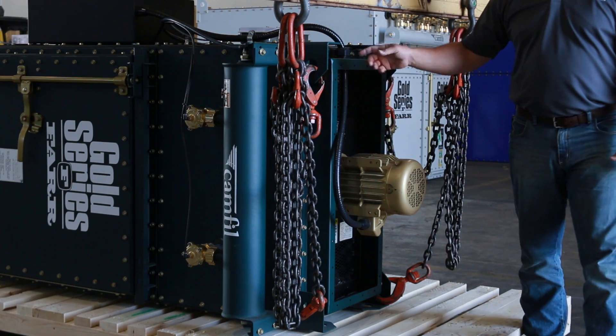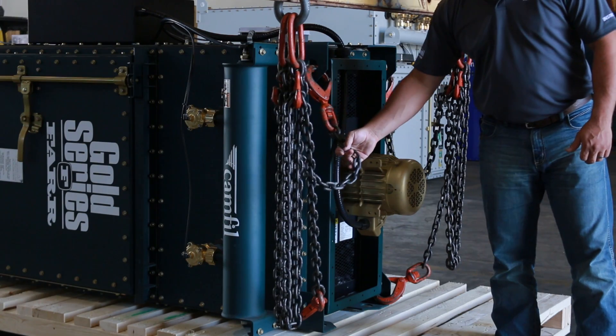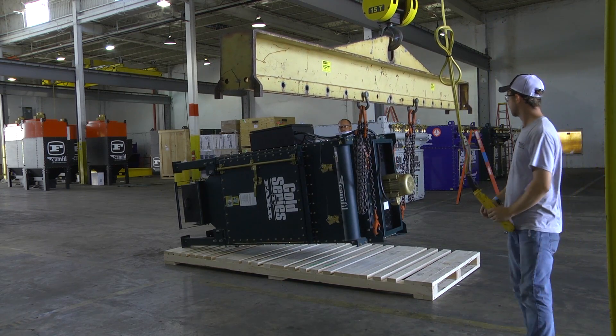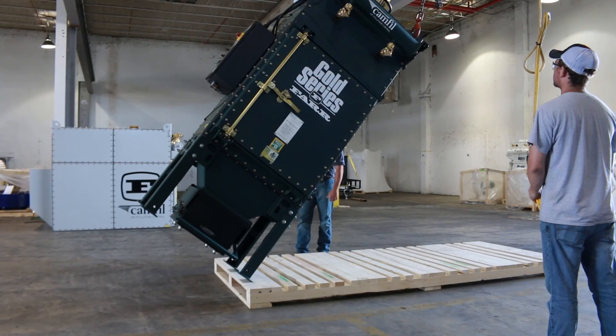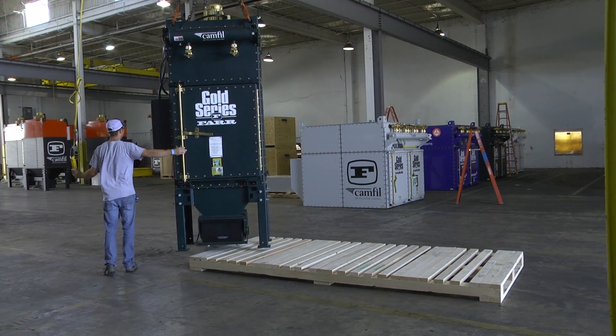You want to make sure that all four connection points on the top of the dust collector are connected to the crane, and you want to make sure that all four chains are the same length. Pretty smooth.